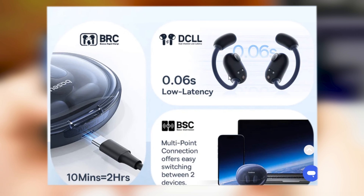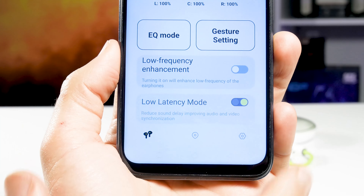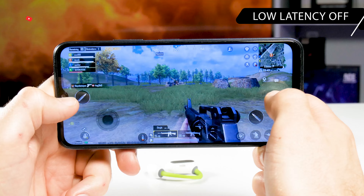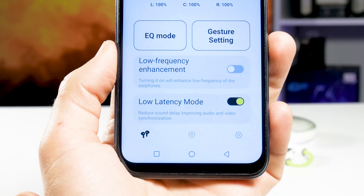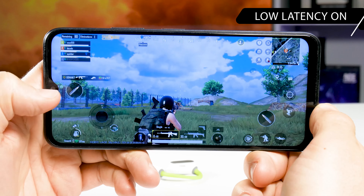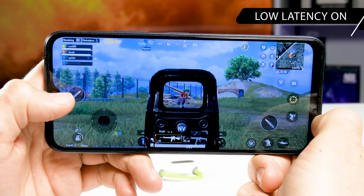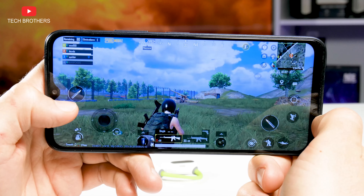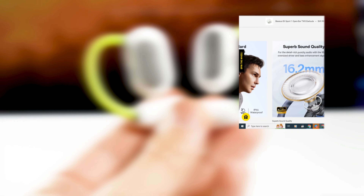Now I want to test the latency with low latency mode turned off and on. The manufacturer says the earbuds use DCLL technology — dual channel low latency — and they promise only a 0.06 second delay. I actually don't think latency plays a very important role in these earbuds because they are designed for sports, not gaming. However, since there is a low latency mode, we need to check it. Let's play PUBG Mobile. The latency is high even in low latency mode, so I don't think these earbuds would be good for gaming.